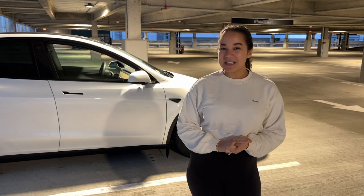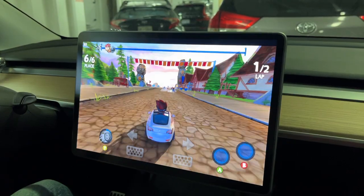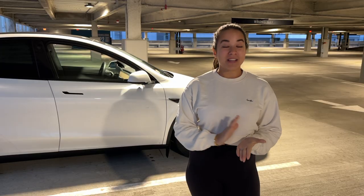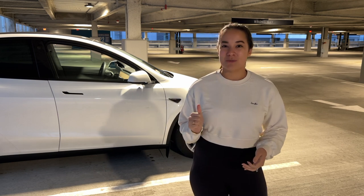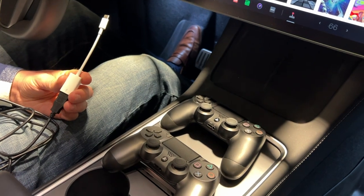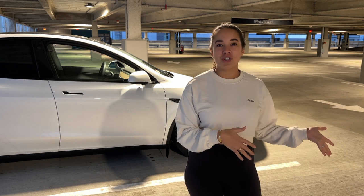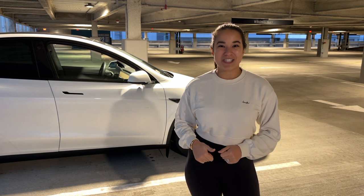If you own a Tesla, you know there's something called the Arcade - this is where you'll find all the games you can play on your actual screen. With the new update there are some new games in there that are definitely worth checking out. We're going to show you why you should use a game controller to make it more fun - something nice to have at the supercharger or when you're waiting. We actually did it on the ferry the other day.